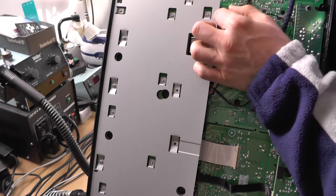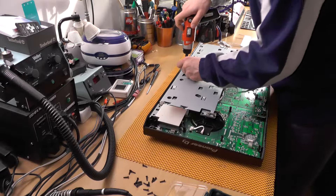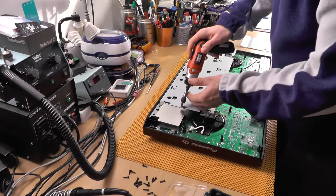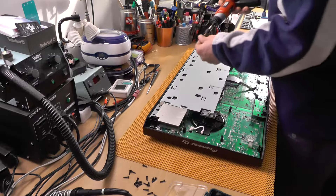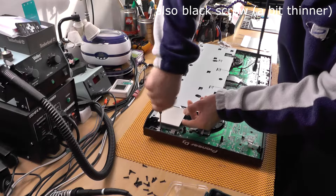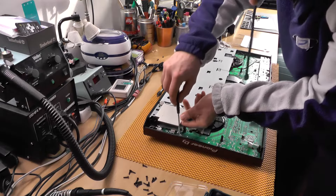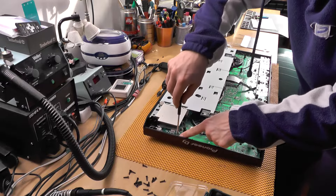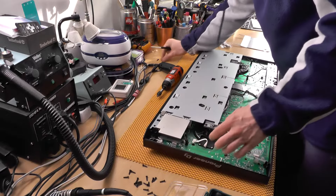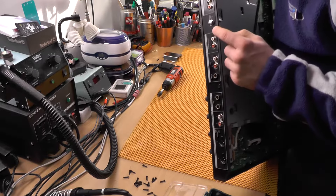There is a ground wire in here, so don't forget to connect it later on. This one is actually different — it's smaller and goes directly to the motherboard. I think I need to remove these screws from the rear as well. There was some soldering involved.